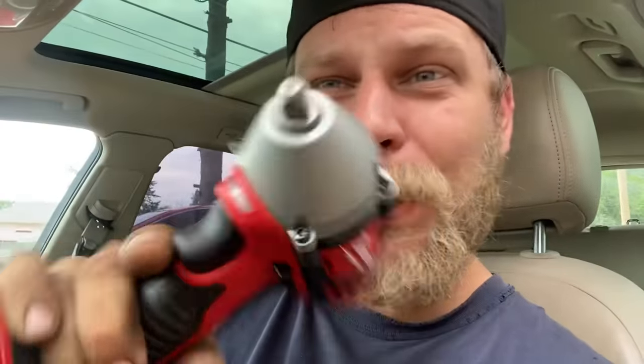Apparently this box came from a completely different store — it's got a different store number at the top. They thought I was the person who swapped out the cheaper impact and put it in the more expensive box to try to get an exchange or refund. But what really happened was someone else previously cut the tape, returned it, put a cheaper impact in the box, and I'm the person who has to deal with it. I unboxed the wrong tool — the box was correct, but the tool inside was wrong.